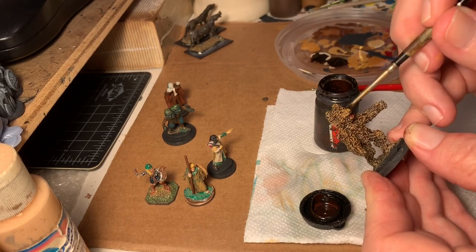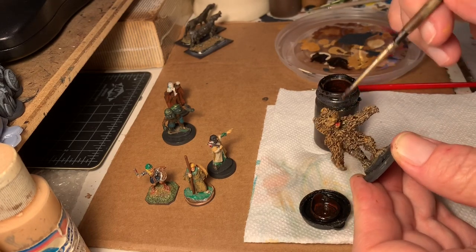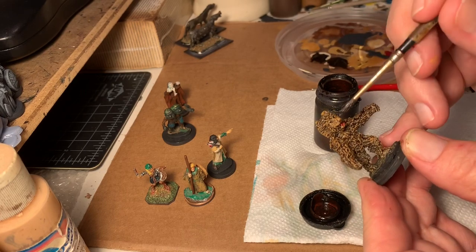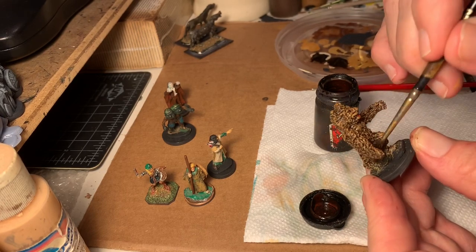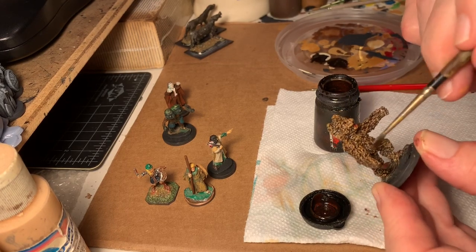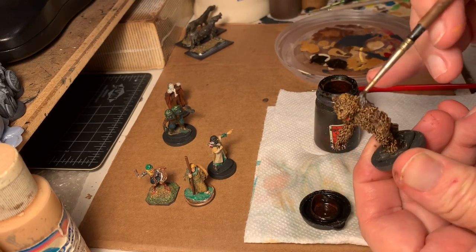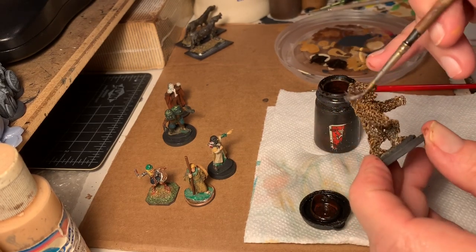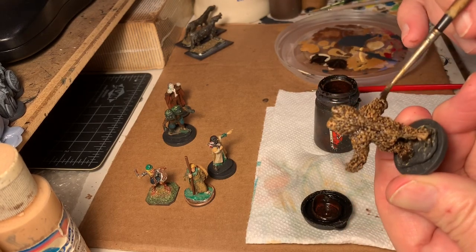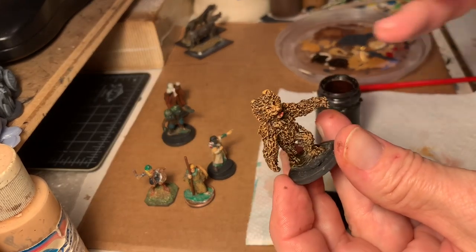He overpainted the tongue a little bit, so I went in with a little darker ink just to darken that down. I will likely come back and work on it. The only other thing I'm going to do is the nose and then all the little claws that you really can't see because of the way the figure has been sculpted. But there you have the basic concept of a dry brush and a wash.